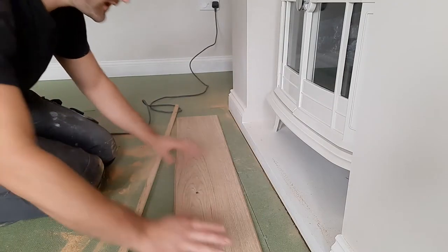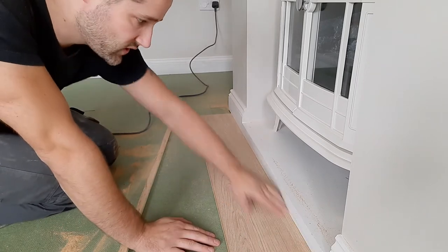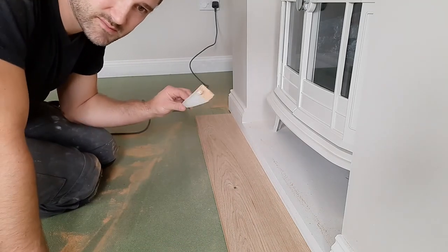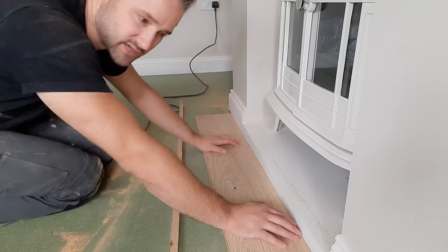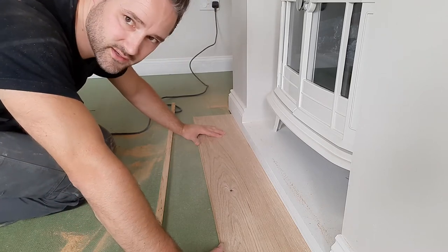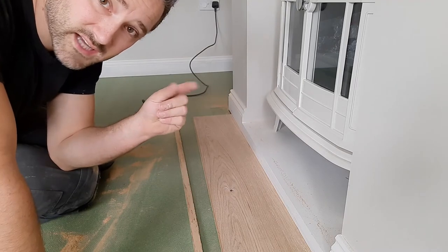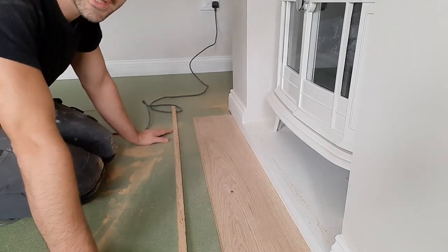Now with the material out of the way, the flooring can slide underneath nicely. That looks nice, clean, and finished — much better than having that hobble beading around. It's important to note: even though we've removed this excess material, we don't want to place the flooring all the way under. Ideally, just ever so slightly under — only literally a fraction, a couple of millimetres — because that removed material gap will be our expansion allowance.